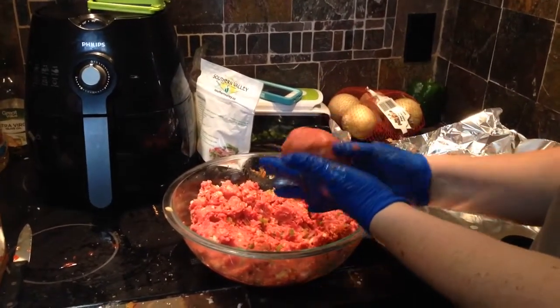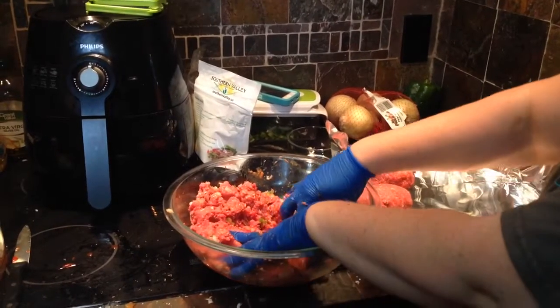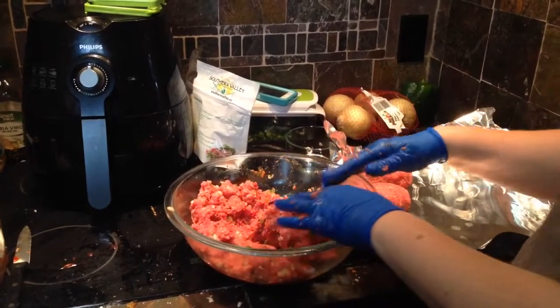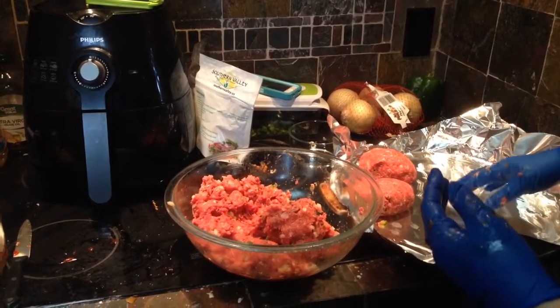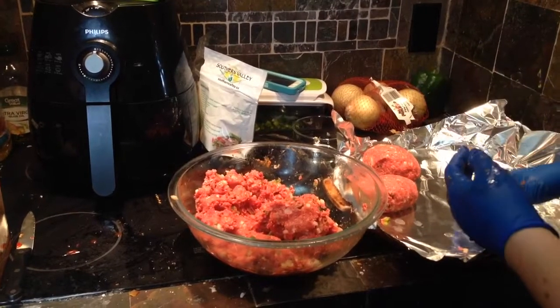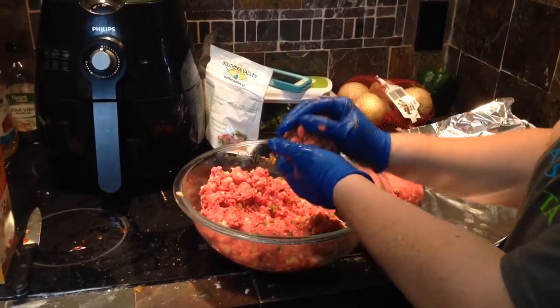Everybody kind of likes their own little individual meatloaf. Also, when I use a loaf pan it just seems a little bit greasier. This way you'll see when we pull them out there will be grease formed in different pockets around the tray, but we can remove our meatloaf and not have that grease on our plate. This just helps it to be less fatty, less greasy and hopefully healthier.